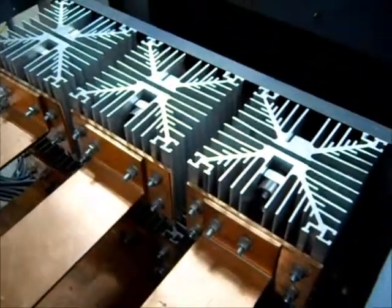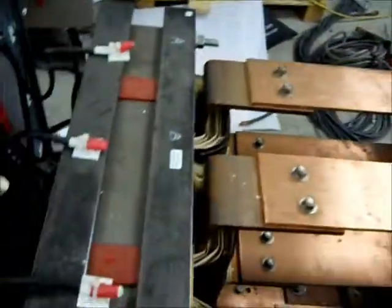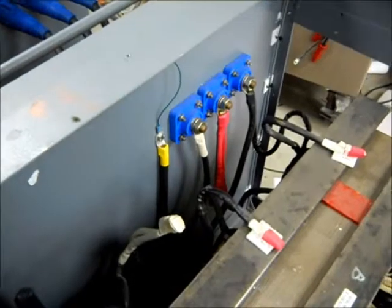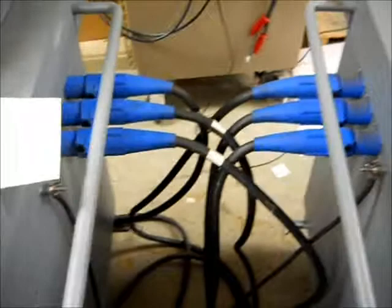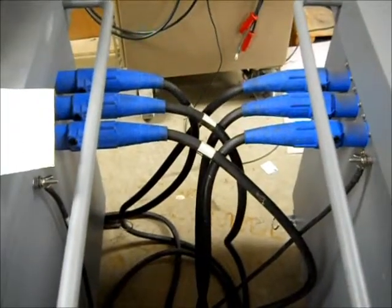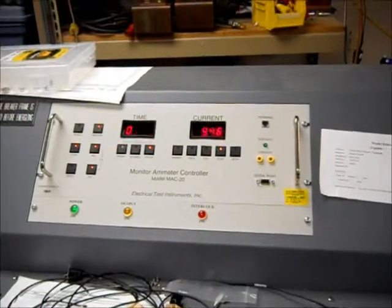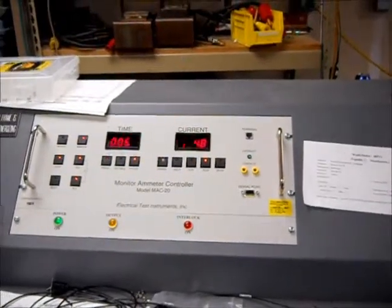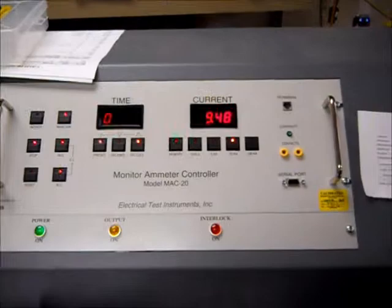Those are all solid-state diodes — these originally had selenium rectifiers. There's the three-phase transformer, the input three-phase variable, and that's the connection between the two test sets. The test set itself uses the MAP-20, which I designed — normally used for AC test sets, but also for DC test sets such as this.